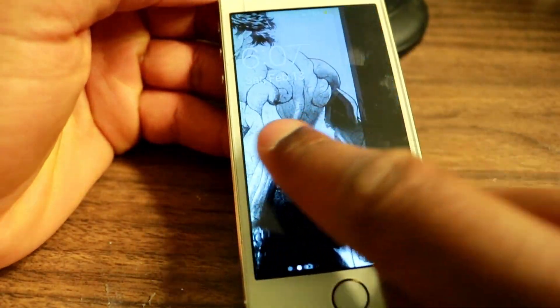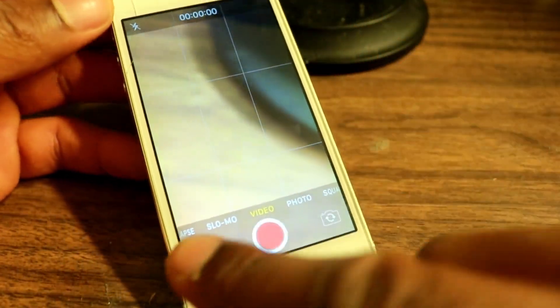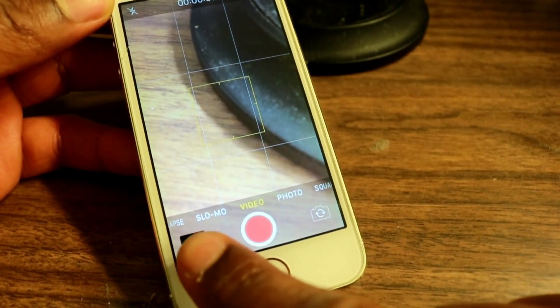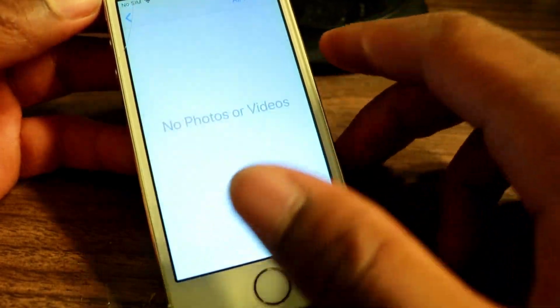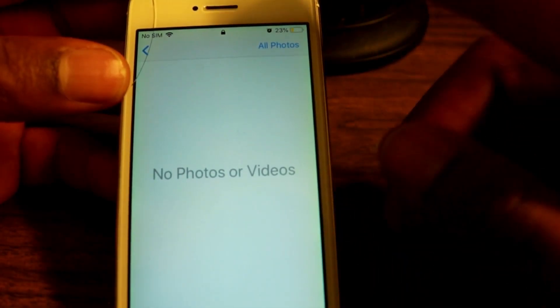Once you've done that, you want to swipe up until you reach the camera. Once you're in the camera, what you need to do is tap on the little thumbnail image right there. Once you've done that, you're going to find that there are no photos or nothing like that.